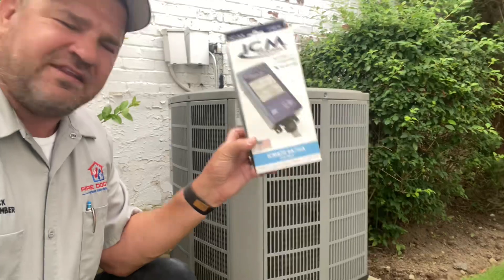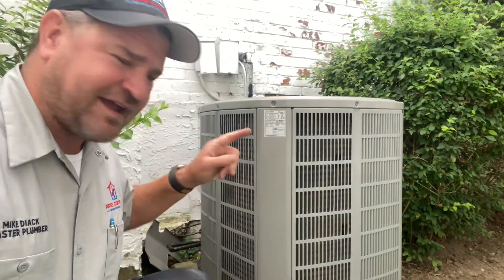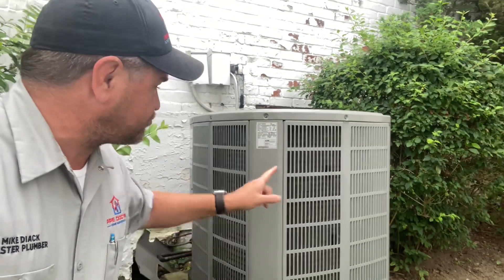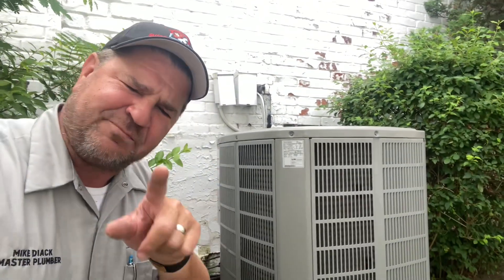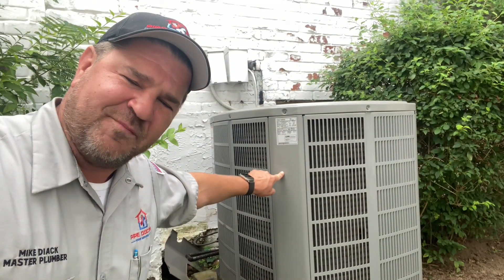This made in the USA device is called a soft start, and it will not only get rid of those lights flickering when that compressor turns on, but also cut down your electric draw amperage by up to 70%, therefore increasing the life expectancy of your equipment.